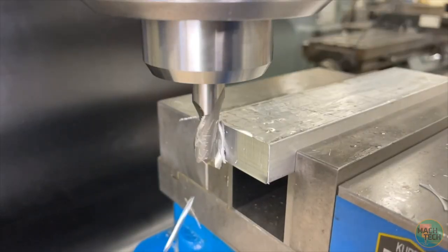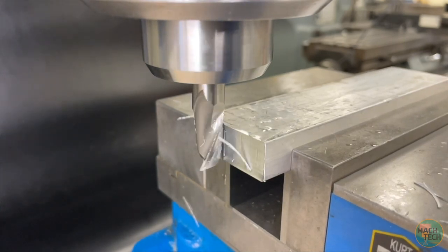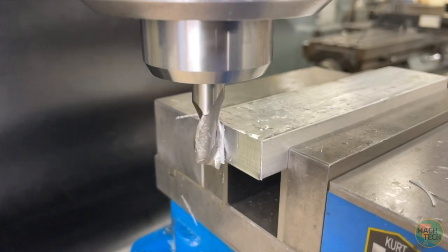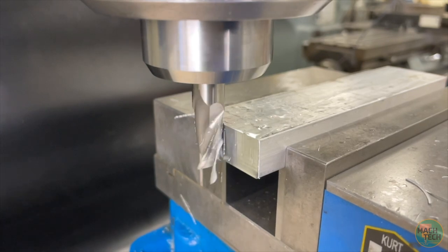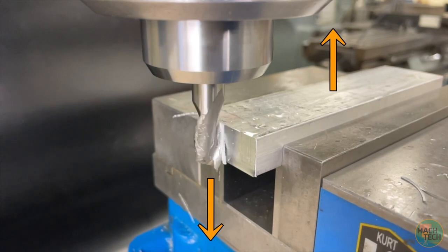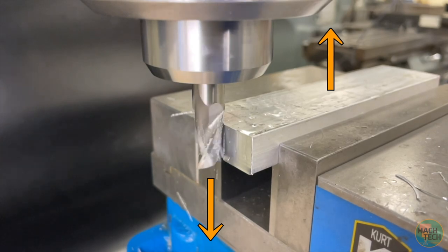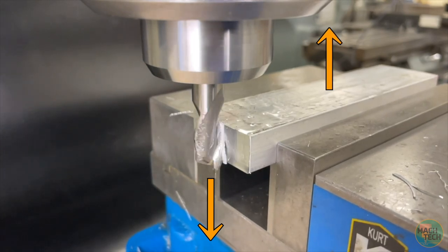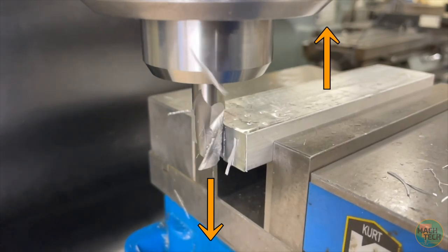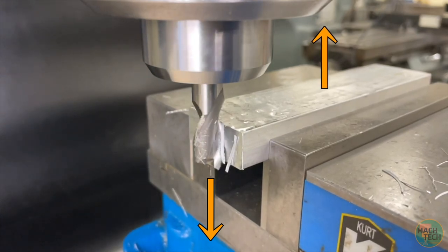This is also a good opportunity to look at how milling chips are formed. The flutes on the end mill are helical, kind of like a corkscrew, and as they come around in the rotation they shave off a little sliver of material from bottom to top. It should be mentioned that this exerts an upward force on the part, making it want to come up out of the vise, and also a downward force on the end mill, making it want to come down out of the collet. Good firm clamping on both the part in the vise and the tool in the collet are very important.